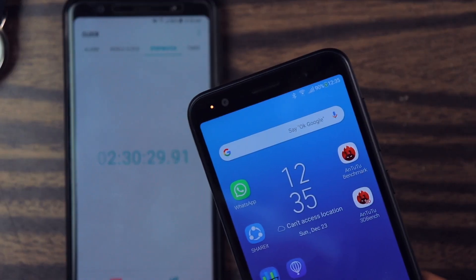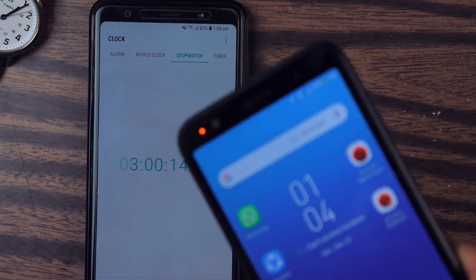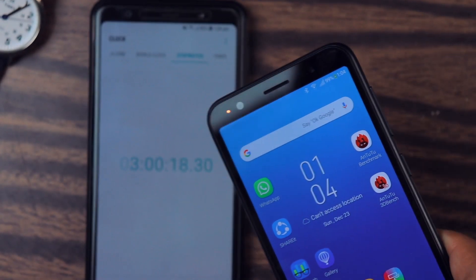It's been two hours 30 minutes and it's at 90% charge. Guys, it's painfully slow — seriously. It's been three hours — three freaking hours — and it's just 99% charge.